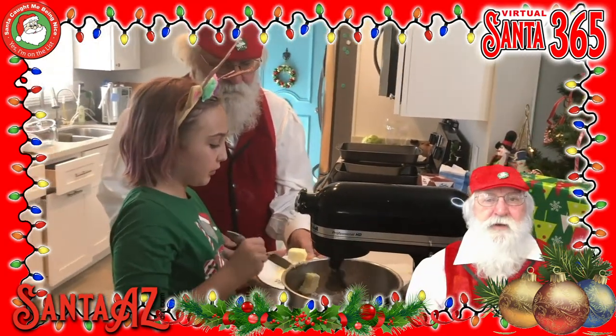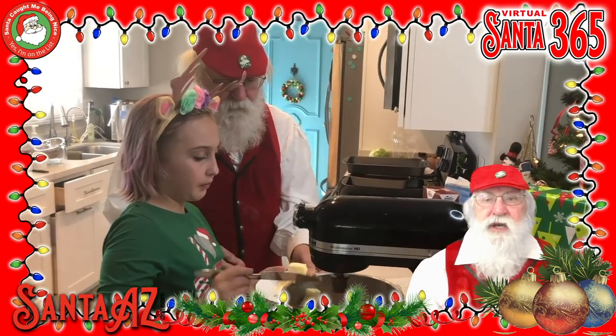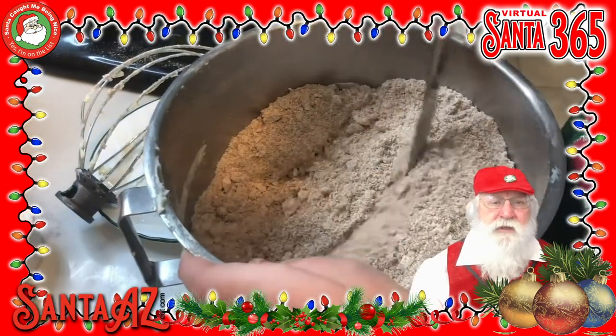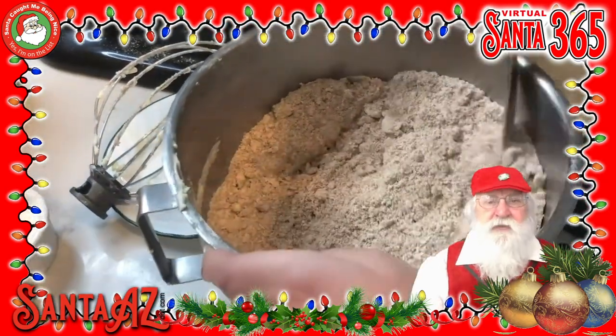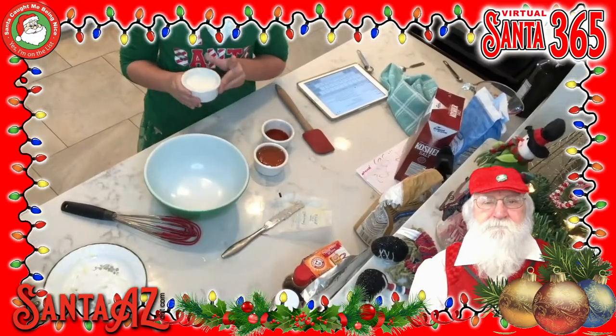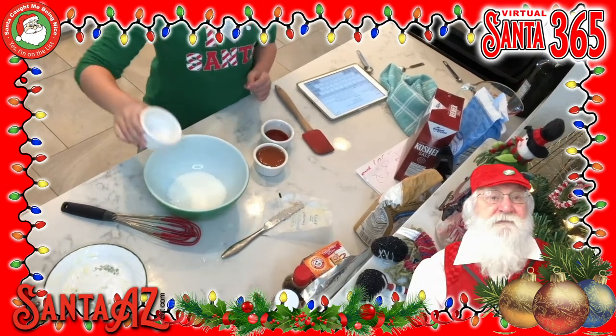Add the butter to the dry ingredients. Mix in or cut in with a knife until the mixture looks like coarse breadcrumbs. You can also do this in a food processor or blender. In a separate bowl, whisk together the milk, honey, and vanilla.